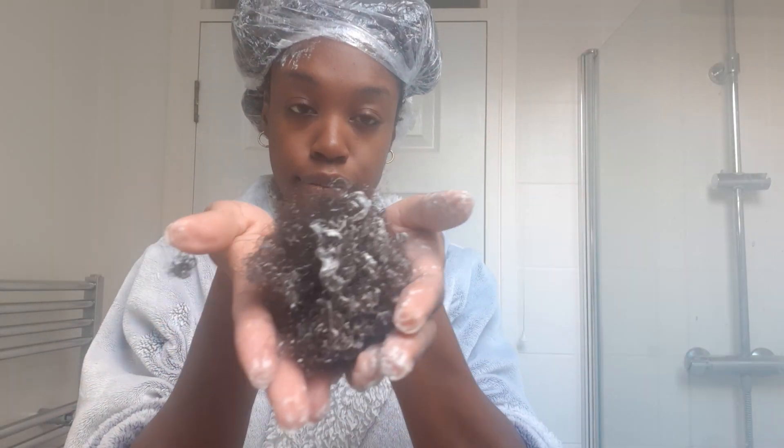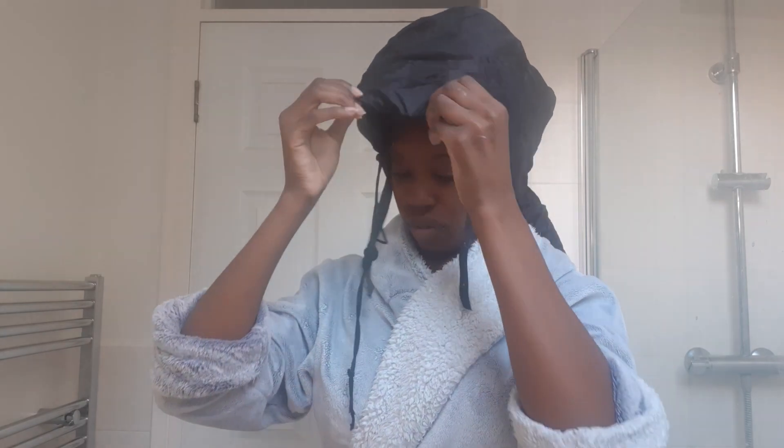This is the hair that came out while I was detangling. It looks like a lot, but trust me when I say it isn't. I've left my hair alone for three weeks, it is quite long, and so that's the kind of amount that I would expect.